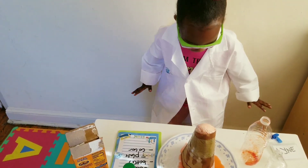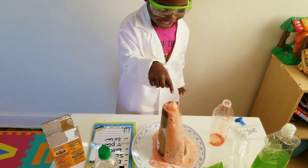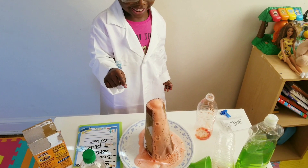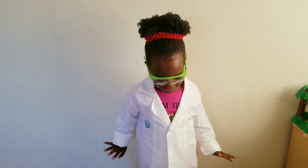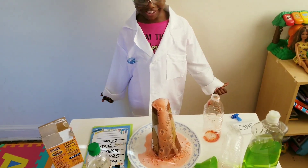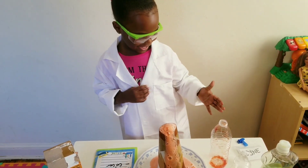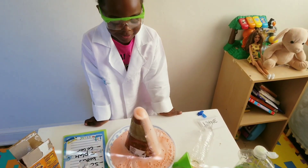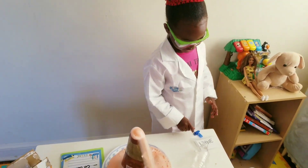Look at that! Look at that! Oh my god, look at this volcano! That's a volcano! I love it. You love it? Yes! It's red. Yeah, it's red, it's red. Oh wow, it's so red!